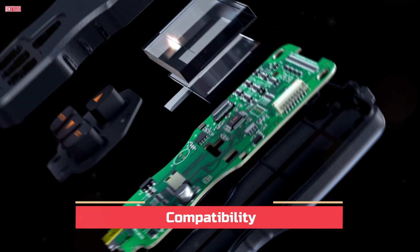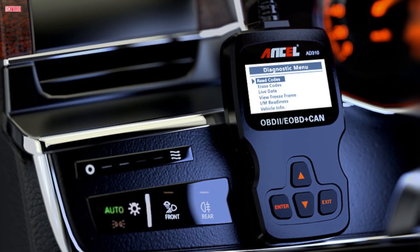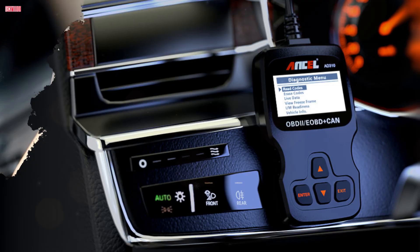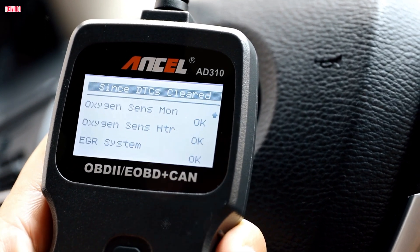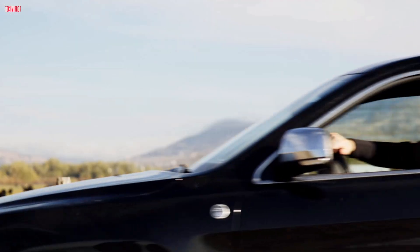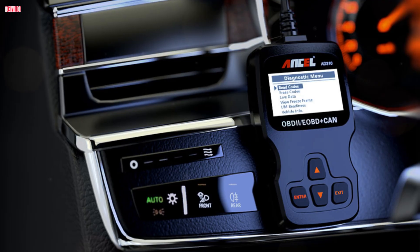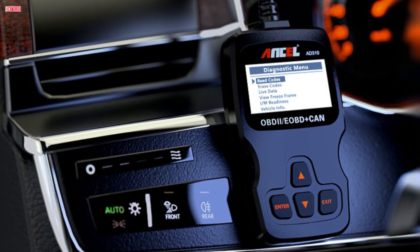Compatibility is another strong point. The AD310 supports all OBD2 protocols, including KWP2000, J1850 VPW, ISO 9141, J1850 PWM, and CAN. That means it works with most vehicles sold in the U.S. from 1996 onward, European cars from 2000 onward, and a wide range of Asian models. It also works with newer OBD2 and KN vehicles, including light trucks and SUVs. The only limitation is that it won't work on vehicles that do not follow OBD2 standards, so keep that in mind if you are working with much older cars.